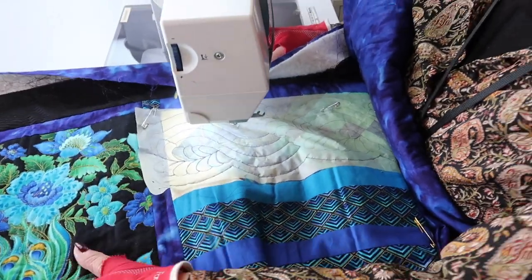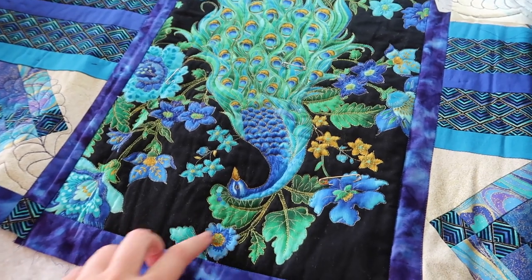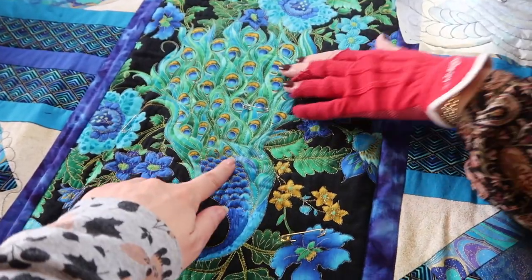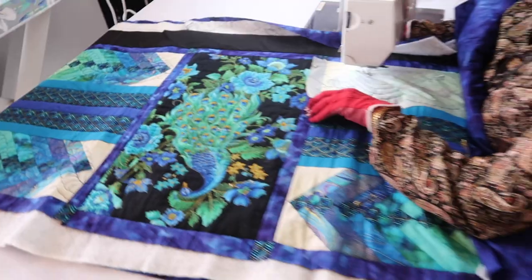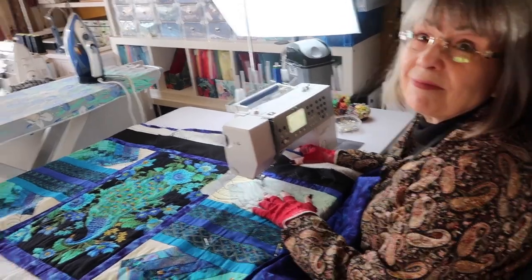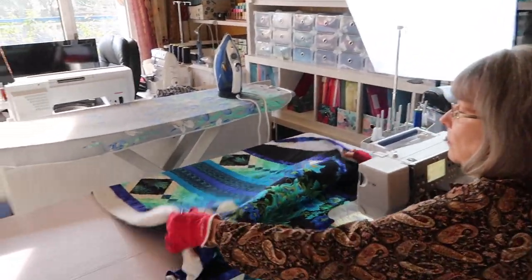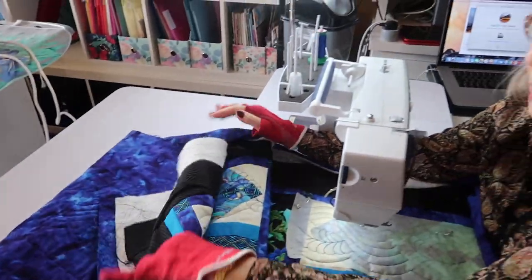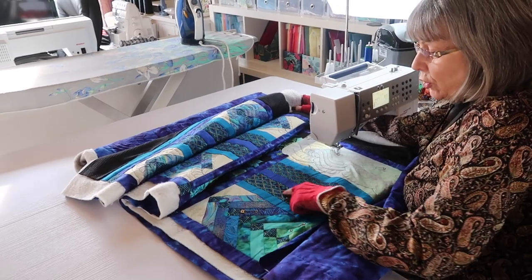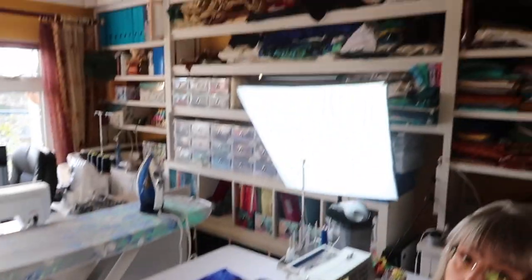And you do it with tracing paper. This one I've done freehand completely, following the design and putting additional wadding underneath to do trapunto with the peacock. She's doing it all with a six-inch throat space on her machine — this is why she's upgrading to a larger one like mine, because mine has 12 inches under there and mum's only got six. I'm going to roll it up again.